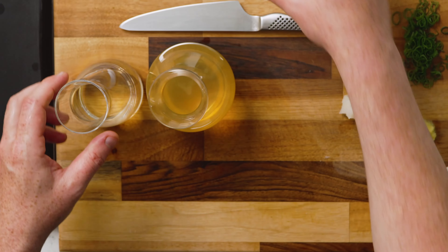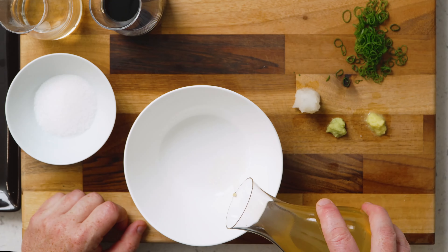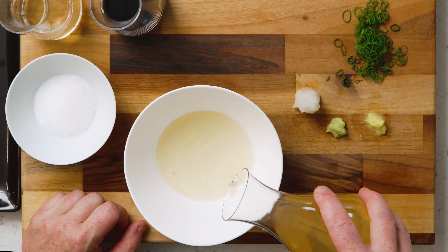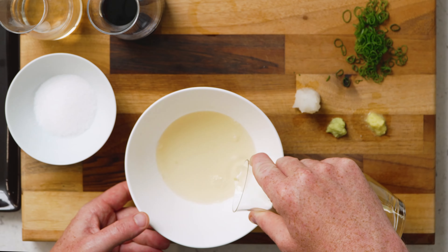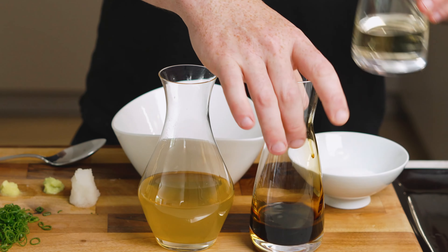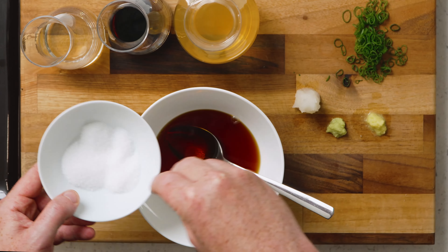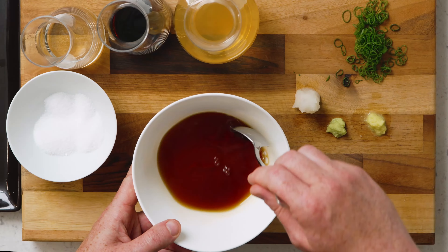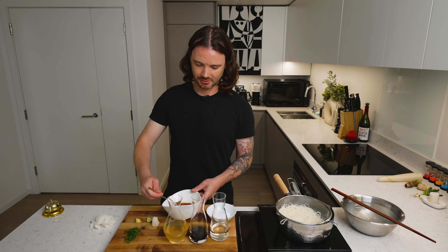Now we're going to assemble our dipping sauce. Our dashi first — we've made a fish stock dashi using katsuobushi or bonito flakes and kombu. You could quite easily substitute the fish flakes for shiitake mushrooms, or use store-bought. For cold somen, because it's a dipping noodle, we want to make the dipping sauce quite strong. We've seasoned it with soy sauce and mirin, and then some sugar as well. The sugar will really help to balance it, so I think it really is an essential part of this sauce. You can hear when all the sugar is dissolved because running the spoon across the bottom no longer makes a grinding sound.